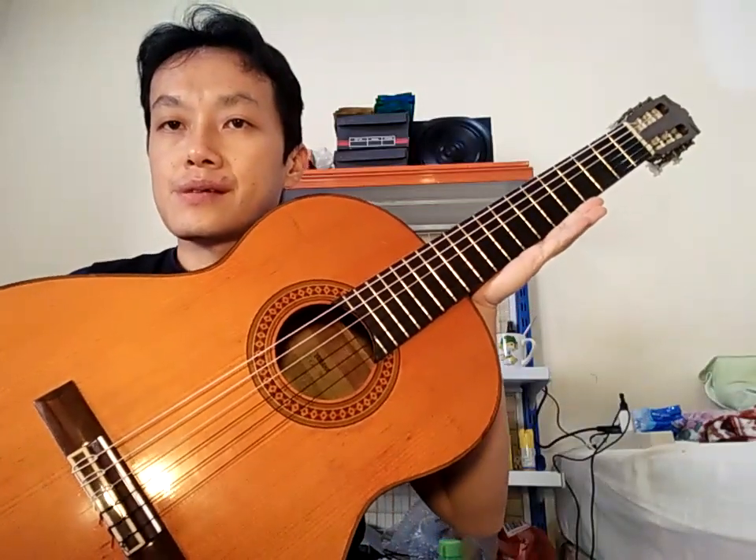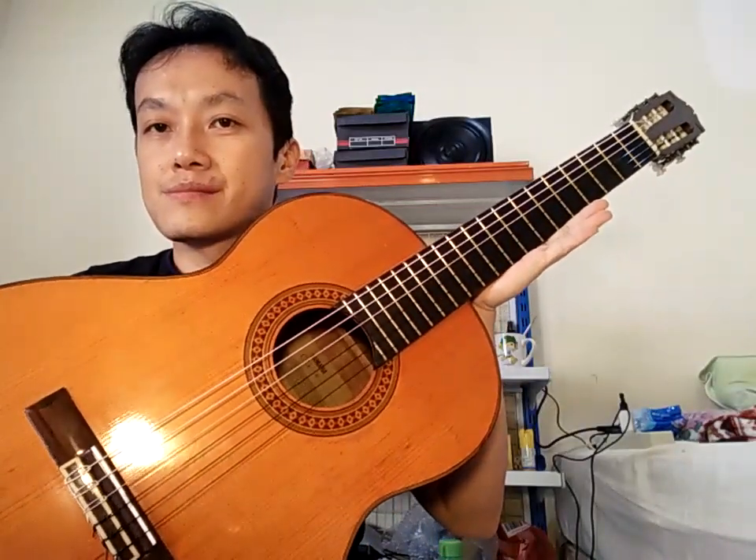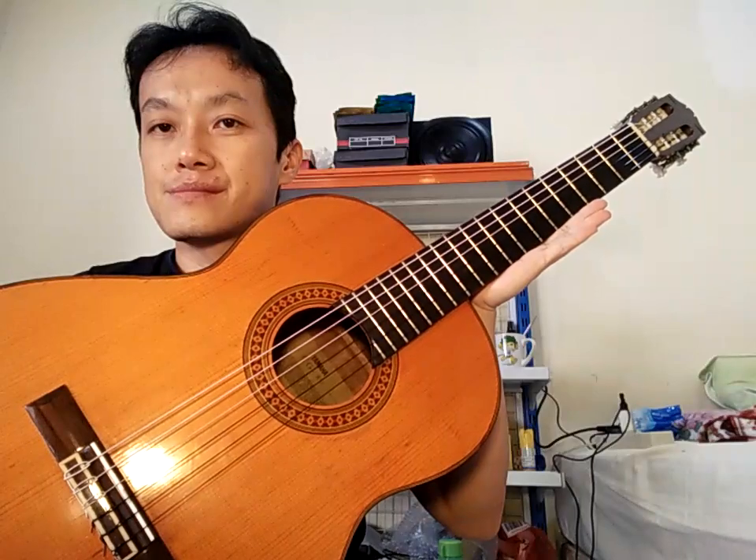CG80, coba kalian cerita kalau punya gitar ini ya. Cerita di kolom komentar — kalau kalian punya CG80, kalian pasang senar apa, kalian pernah bandingkan dengan gitar apa? Oke, terima kasih, selamat menikmati.